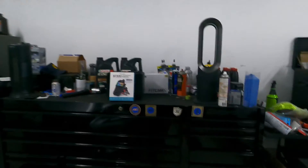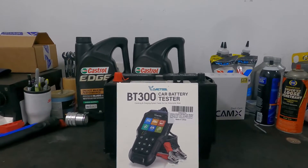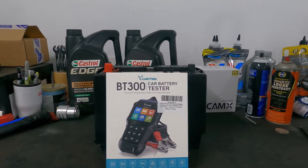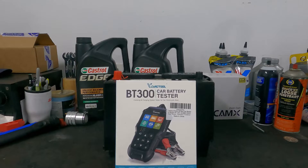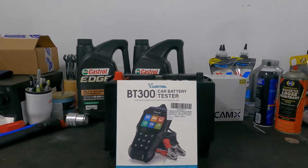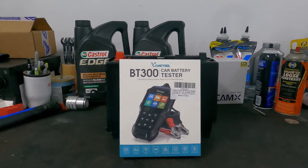What is going on guys? Stefan here, S&E's Garage. In today's video, we are going to be checking out the V-Diag Tool BT300, which is an automotive battery tester. It won't just work for cars — it'll work for motorcycles, it'll work for boats. It'll check your battery, it'll check your starter, and it'll check your alternator. So let's go ahead and rip right into this.